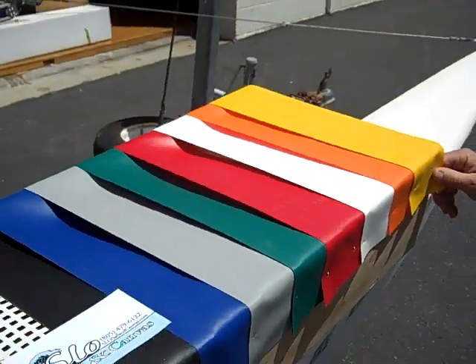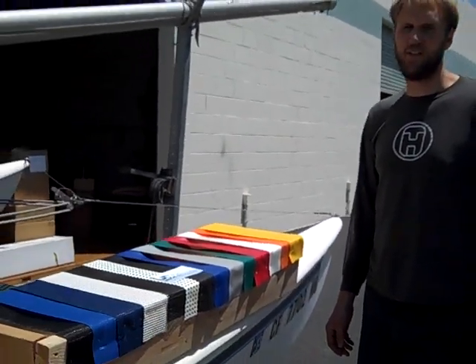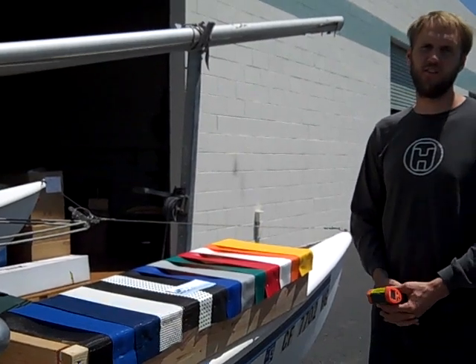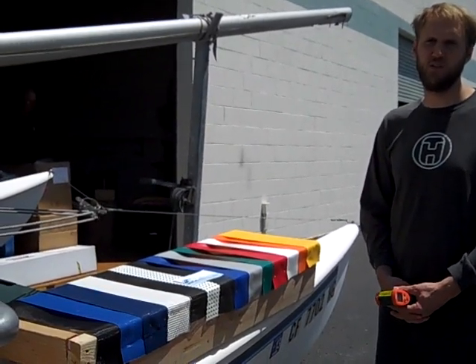So there you have it — just a good comparison of the relative temperature differences between all the trampoline fabrics that we have. If you have any questions, just give us a call. The number is 805-479-6122. Thanks!